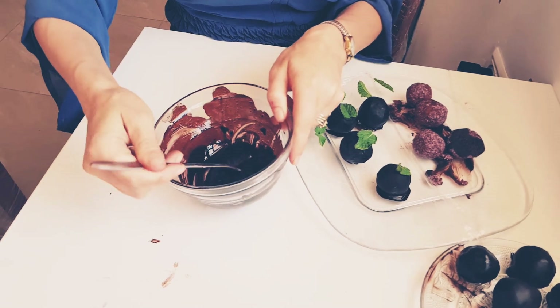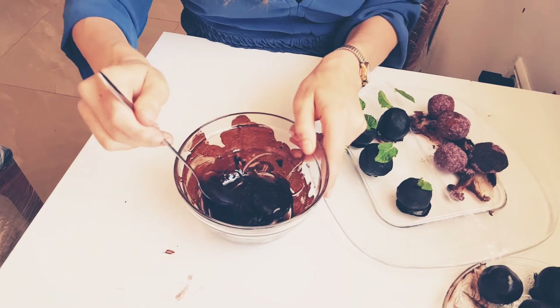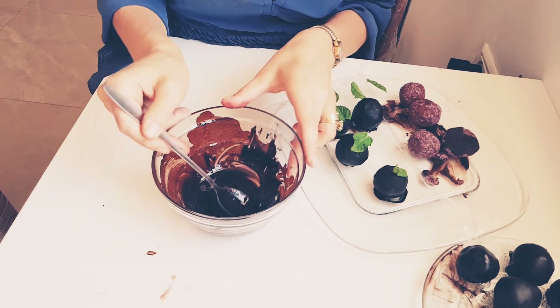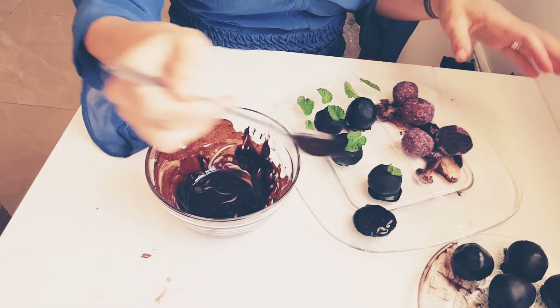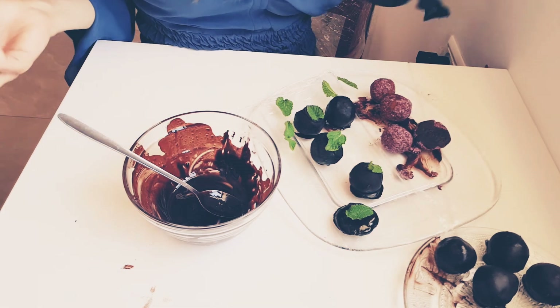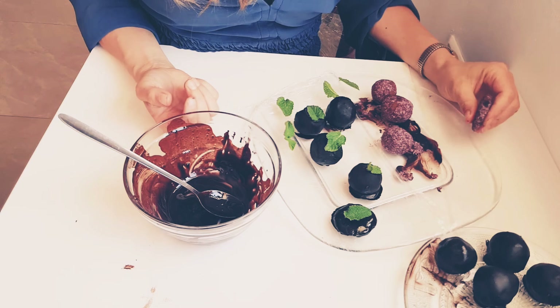The coconut oil hardens very nicely right on the spot because it's melted and touching the frozen coconut base. You can top it with a mint leaf — it looks beautiful. Keep these in the freezer and enjoy a raw food yummy dessert!